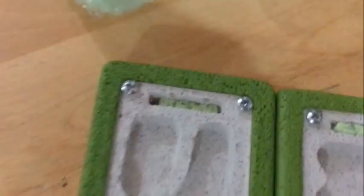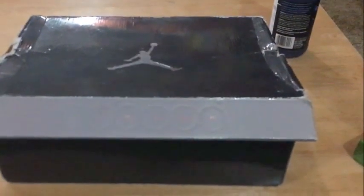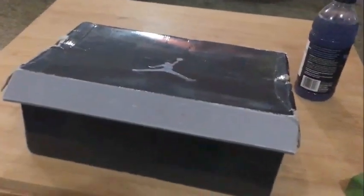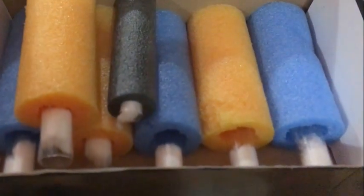Today I actually picked up a few new ant colonies — seven of them actually. I got them from a local guy I know. I put them inside these pool noodles; they came inside test tubes.